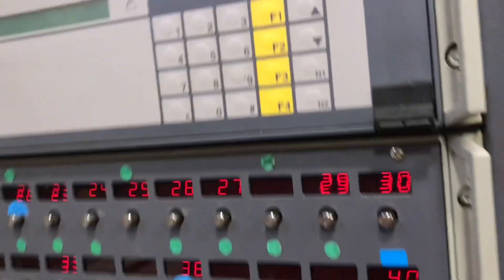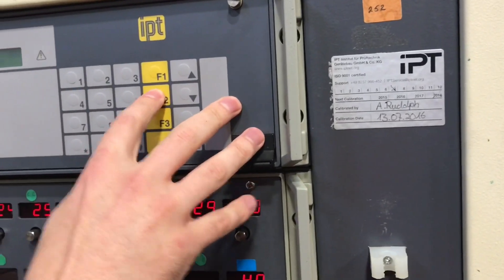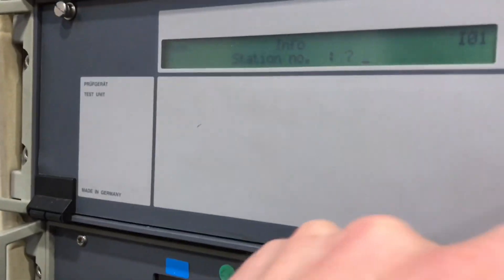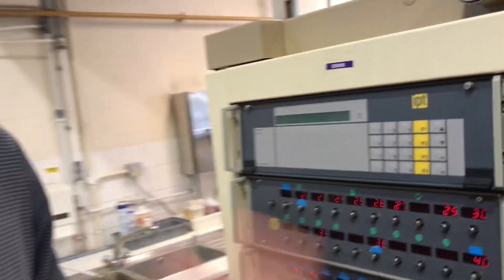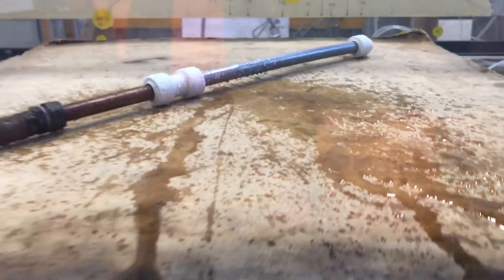So that went to 73.2 bar. I've had to turn it off because it's just going to spray water everywhere. It was 73.2 — it won't show you now as I had to turn it off — but it would just keep pumping water and water. 73.2 bar, there you go.